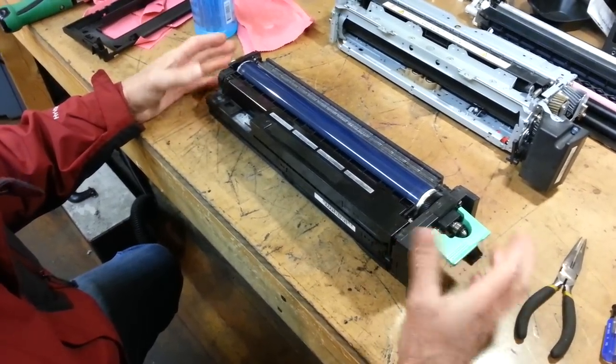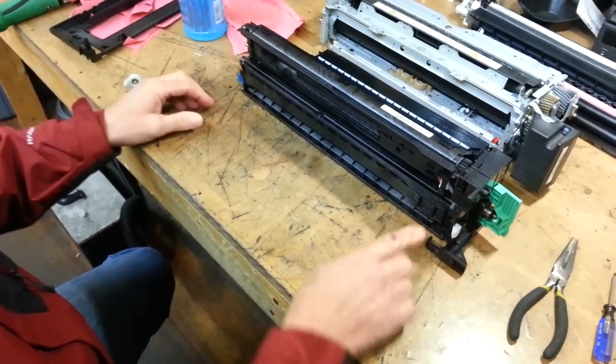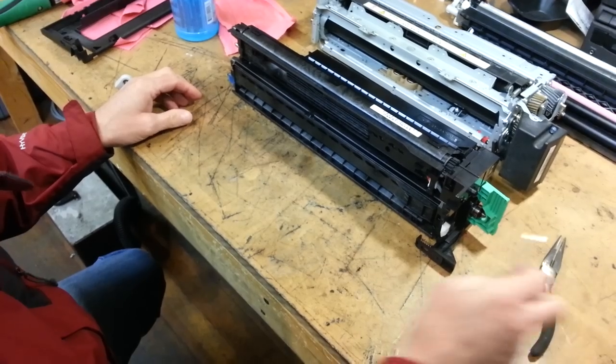Just set the drum unit on a table and then you'll turn it up on its side. Right here, this whole section right here is the charge corona unit.